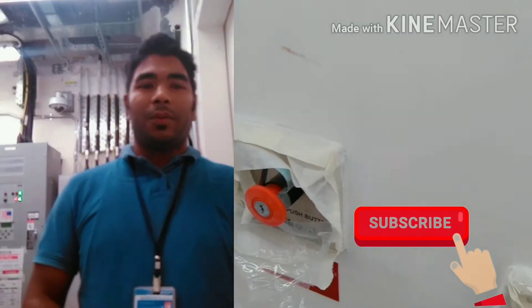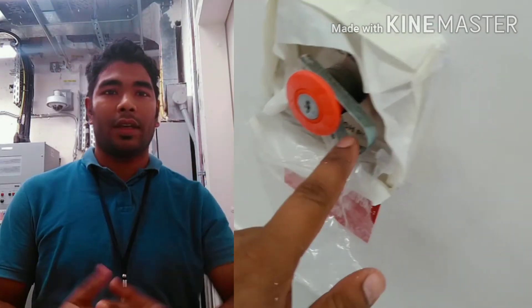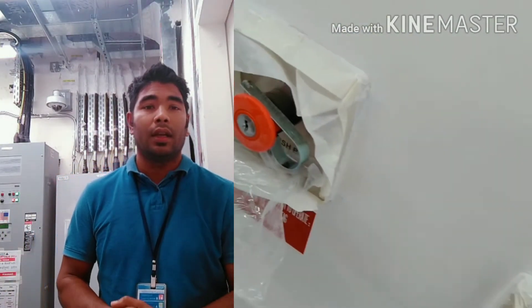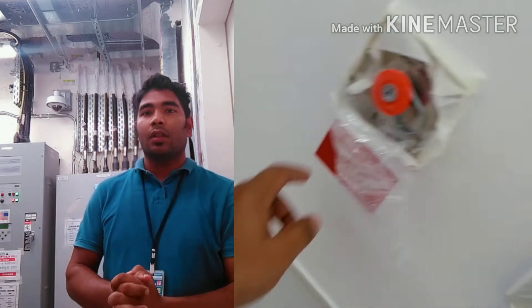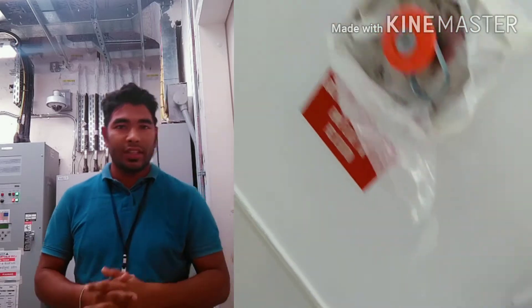Hello viewers, welcome to FIK YouTube Center. My name is Fazis Ram. Today I bring a new video for everyone about the aerosol system and FM-200 sequence of operation. Today I am briefing everyone on the operation and extraction aerosol system.